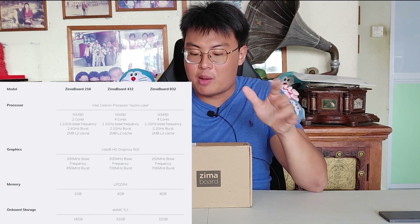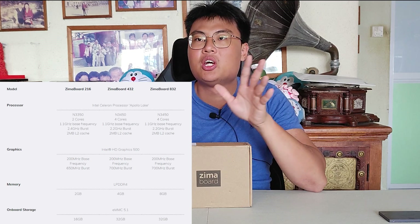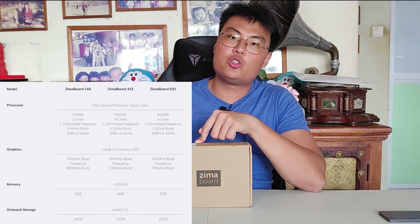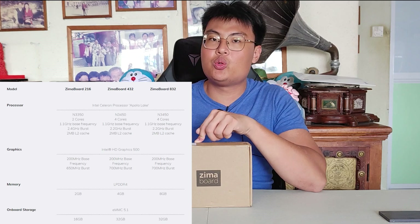What I have here is the ZimaBoard 432. They have three different models: the 232, the 432, and the 832. The 232 is a dual core with about 4 gigs of RAM. This 432 model has about 4 gigs of RAM with 32 gigs of storage and a quad core Intel chip. The 832 model has 8 gigs of RAM.